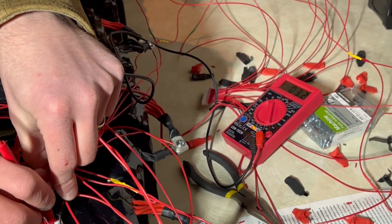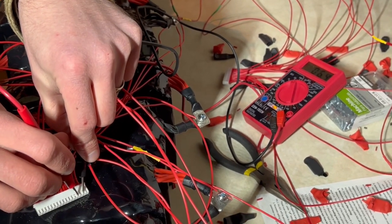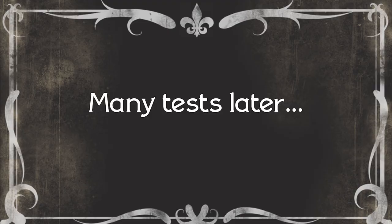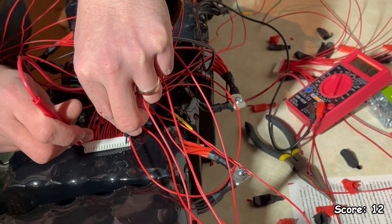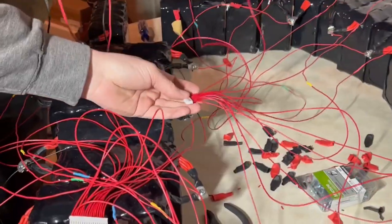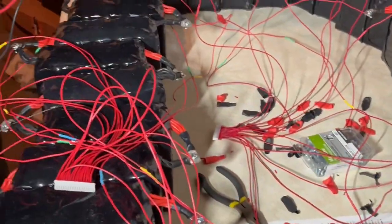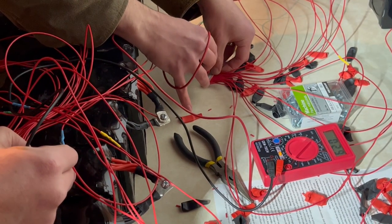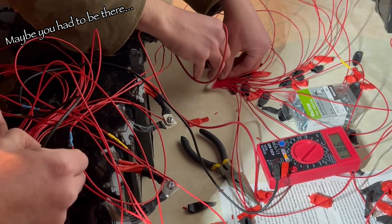There it is — 3.2. 6.4. 9.6. 48. So now you want to have one probe on the first one here still — it's going to be awkward, maybe two people. I think we should stay positive. This is super exciting — 98 volts!